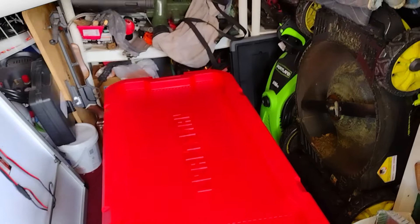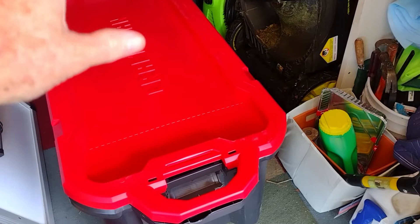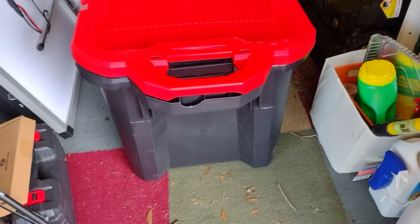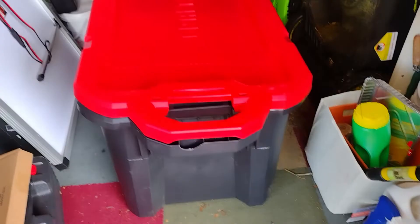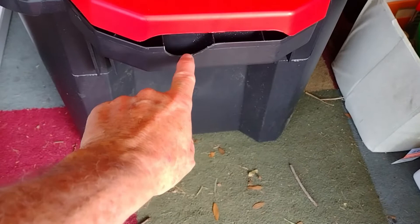We're going to be taking a little vacation this year and I wanted to get something to put overflow stuff on the top of the van on the rack, but all those things are three, four, five hundred dollars. So I went to Lowe's and got this Craftsman box — it's a nice, heavy duty box — and I'm going to use that for the top of the van to store stuff when we go on vacation and road trips.